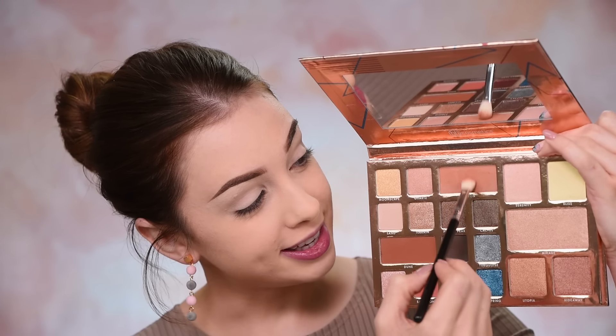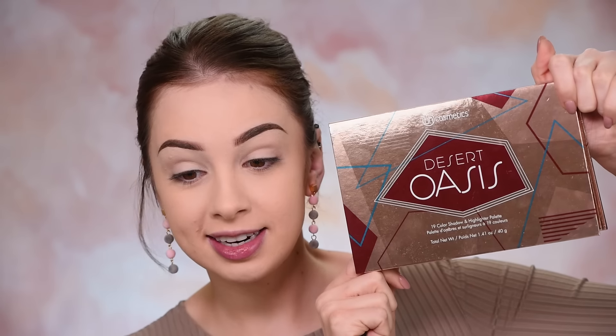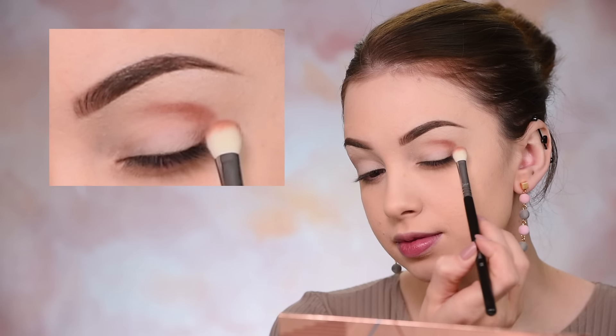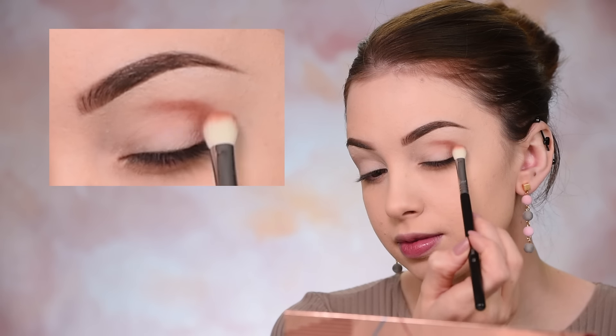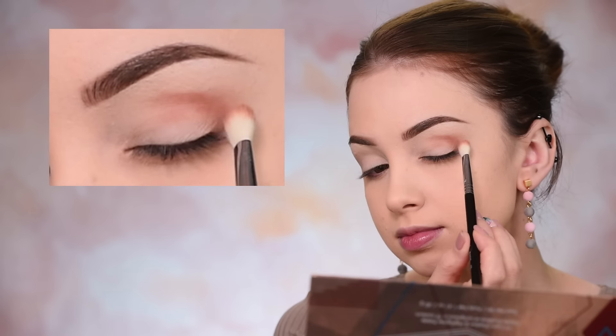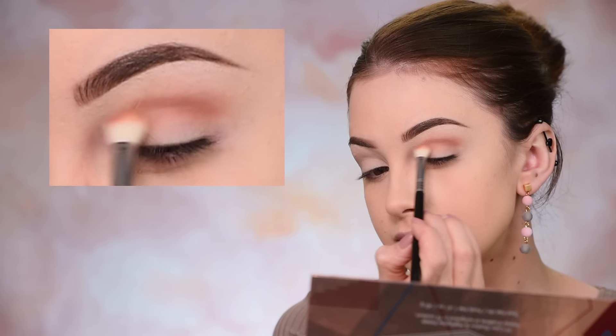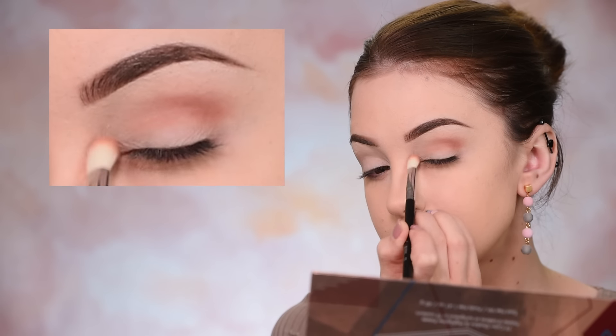Now quickly priming my eyes with the Fenty Beauty Pro Filter Eyeshadow Primer. Today's eye look is going to be super easy. The first eyeshadow I'm going to pick is from the BH Cosmetics Desert Oasis Eyeshadow Palette. I'm going to bring that really nice brown shade right into my crease — first building up the color by pressing some of that eyeshadow into my crease, and then once most of the product is on my skin and not in the brush, I'll start using small circular motions to make sure it's as blended as possible.